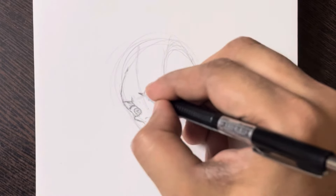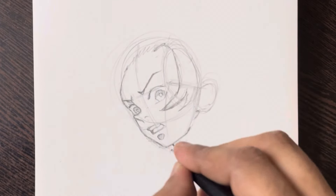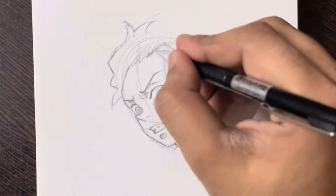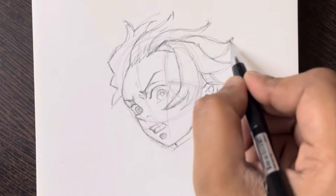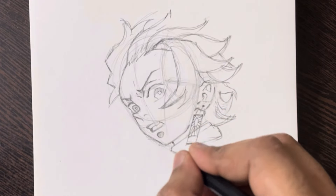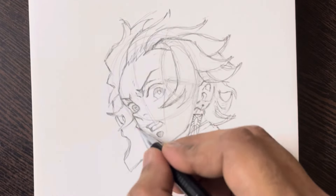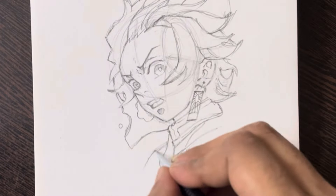Now let's dive into the step-by-step guide on how to draw Tanjiro Kamado. We'll start by outlining the basic shapes and gradually add more details to bring our drawing to life. Follow along closely, and don't worry if your drawing doesn't look perfect right away — practice makes perfect. We'll demonstrate each step of the drawing process on screen, so pay close attention to the details and techniques we use to create Tanjiro's likeness. Feel free to pause the video if you need more time to catch up.